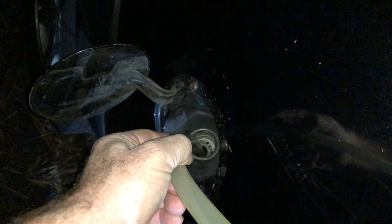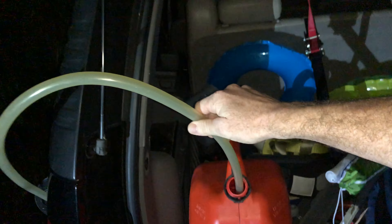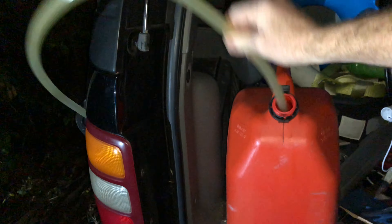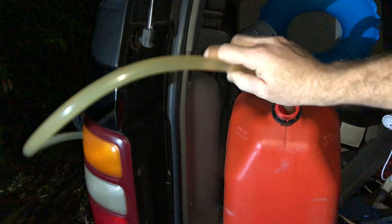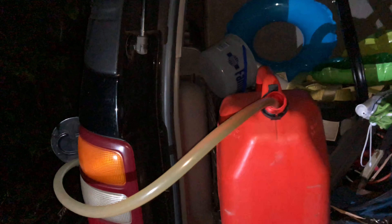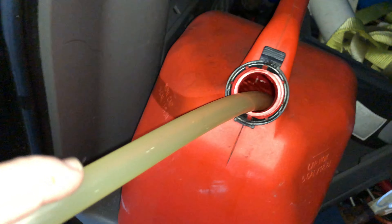I need to basically do this up and down, and I have this over here. Okay, so this needs to go in there and this needs to go in here. It would be much more helpful if I put it higher up. But there we go — now hear that noise? Gas is actually coming out and it's coming over here.